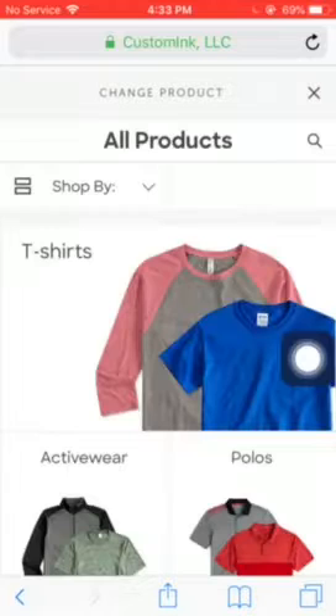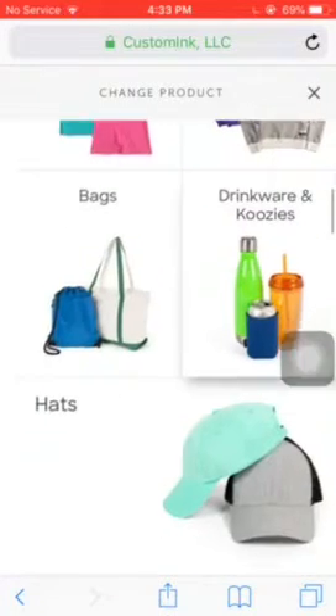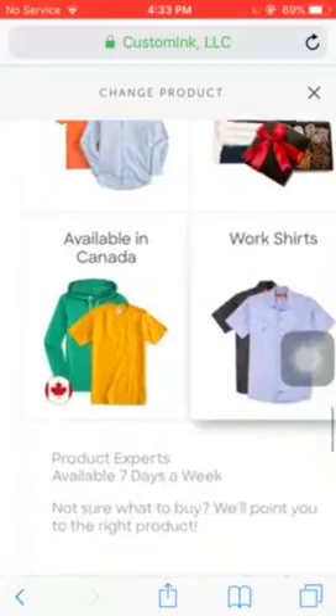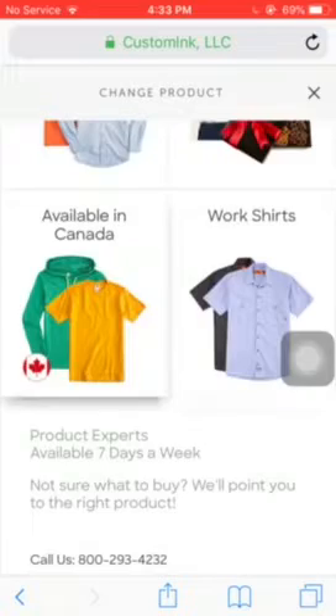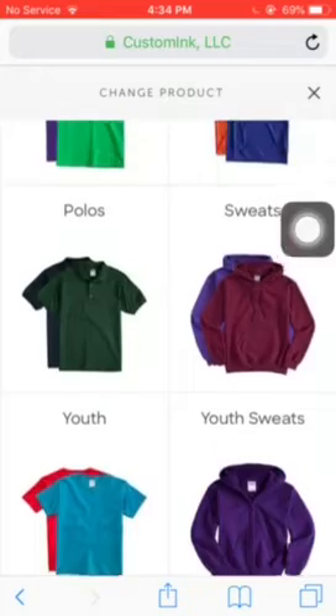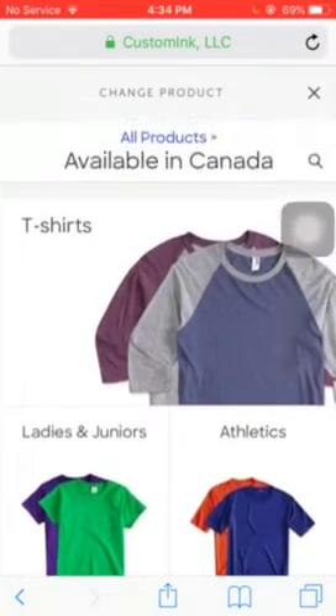After you're done clicking it, just scroll down until you find 'Available in Canada' or whatever it says. Right here — so 'Available in Canada.' Then you pick which merch you want made in Canada.